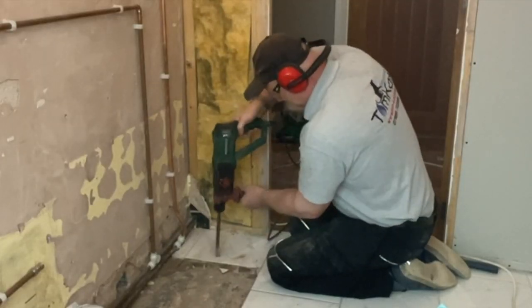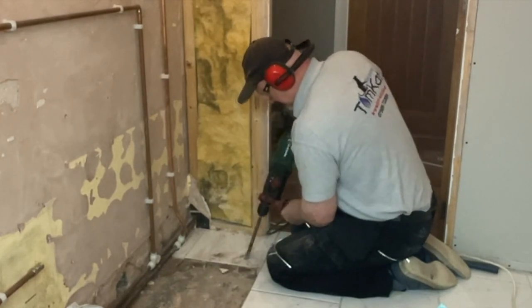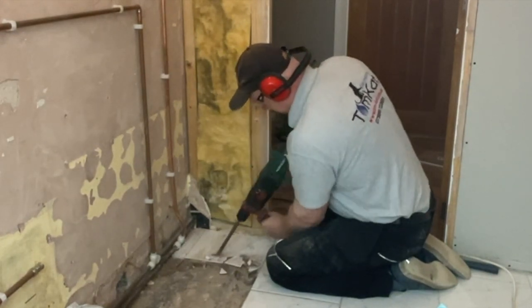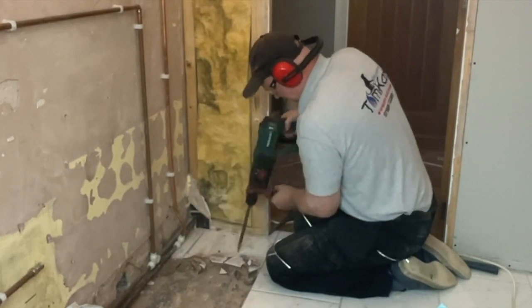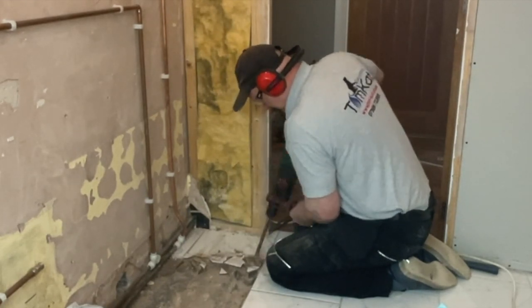This is the last bit of floor I want to take up - I don't want to take it all up because I still want to walk on it and put the toilet back in later. One of the things I found out while doing this is the stud wall is built onto this bit of flooring, so I had to be quite careful when chiselling around here that I didn't take any flooring up from under the wall, because the wall would probably fall down.